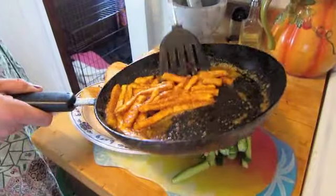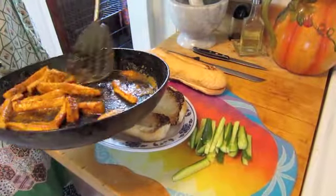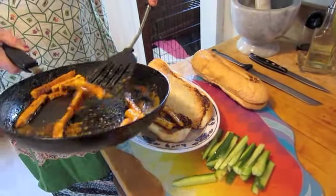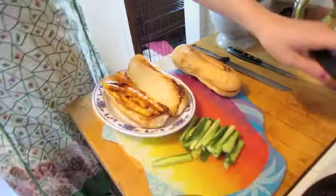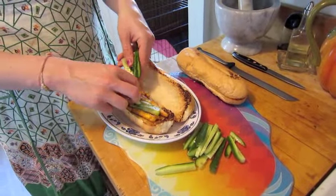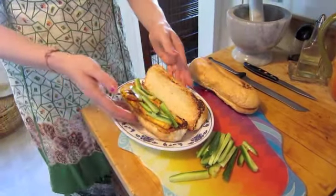Then we'll just take some of the tofu and put it on the sandwich. I like to top mine with a little bit of cucumber spears — they add a nice crunch to the sandwich. They're cold and refreshing, and they are very light against the taste of the buffalo sauce.